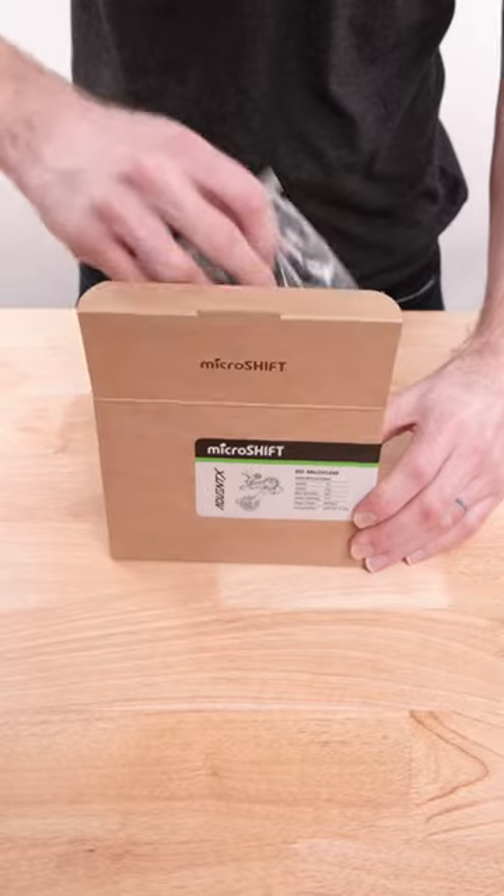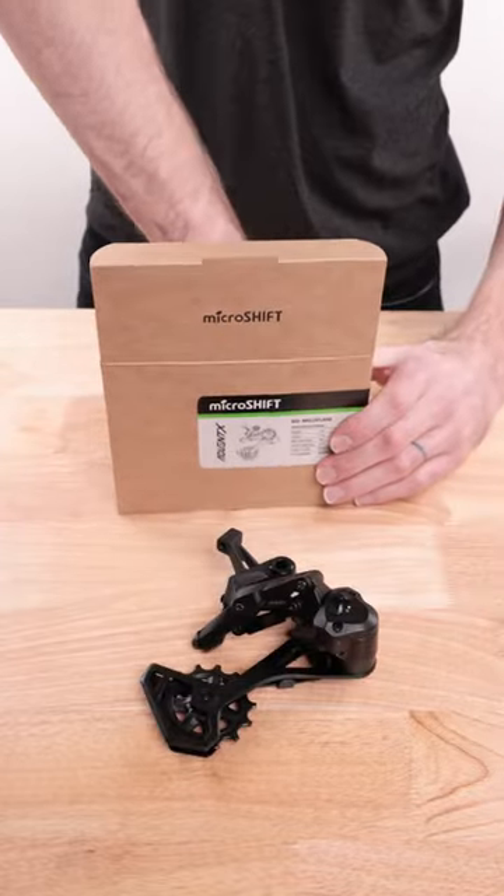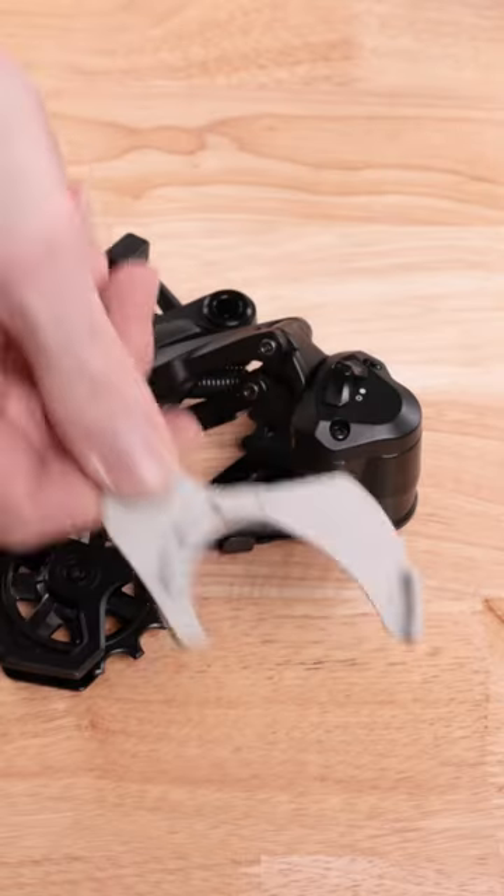When you open up one of our Acolyte, Dadvant, or Adventdex derailleurs, you'll notice a gray plastic piece included in the packaging. What the heck is it?